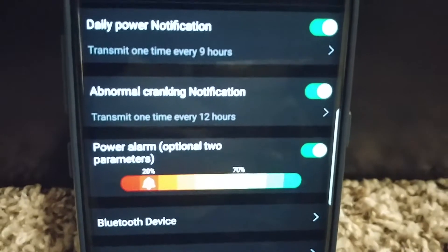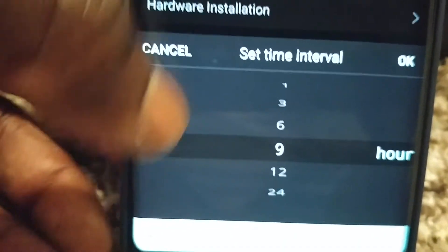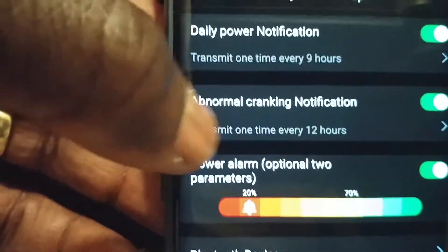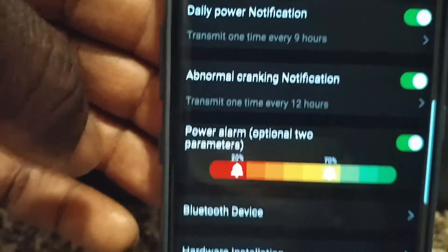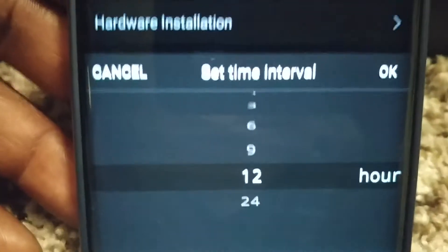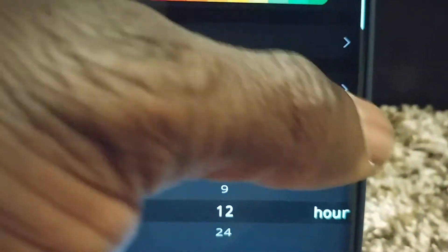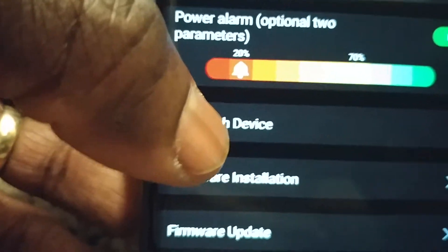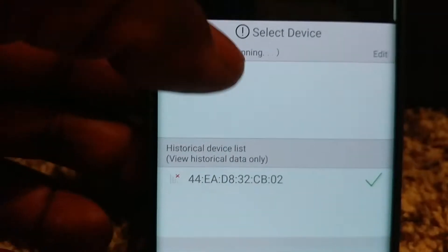There's a daily power notification - you want to be notified, and you can set it from nine hours all the way to 24 hours. You can adjust different parameters. For cranking, you can set the cranking threshold, and it will alert you to abnormal cranking. If the car's charging current is really abnormal it gives a lot of information.